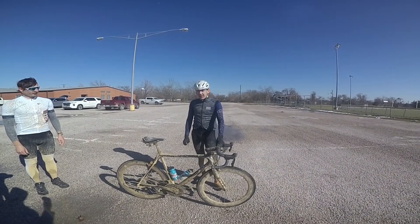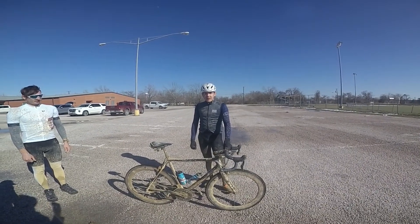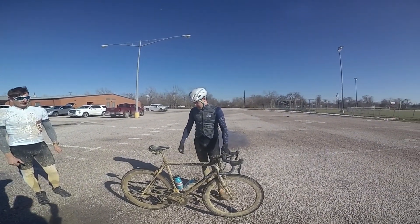It was an epic day and it was so much fun. Thanks again for coming out — go get your trucker hat and let's get you on the podium. Yeah, for sure. Thank you.